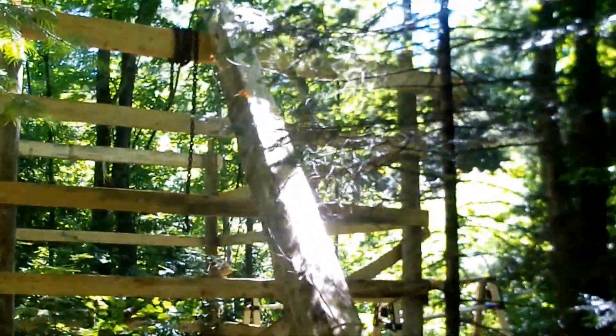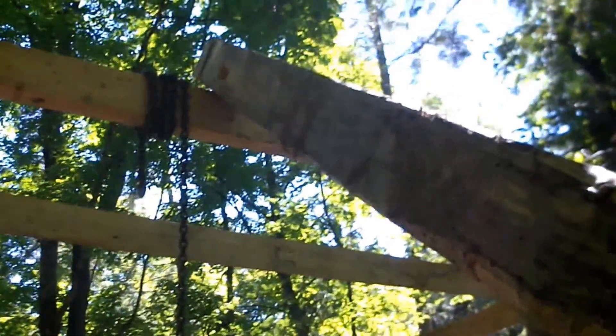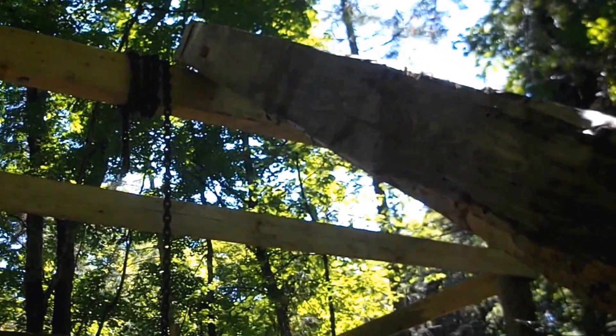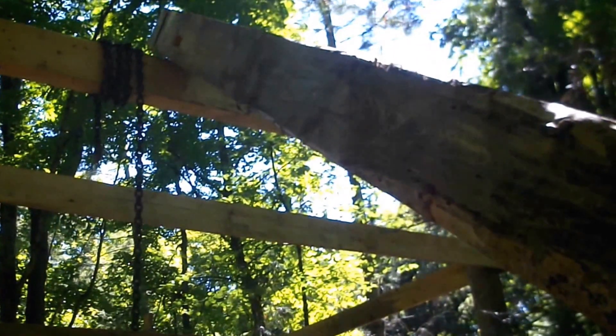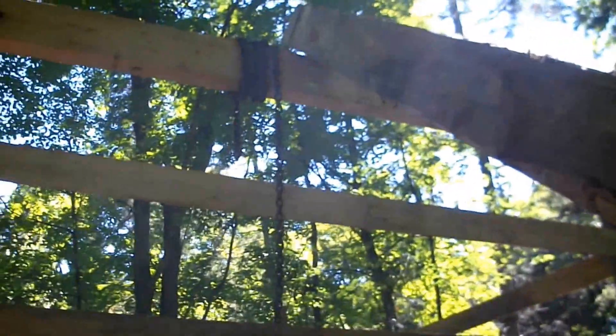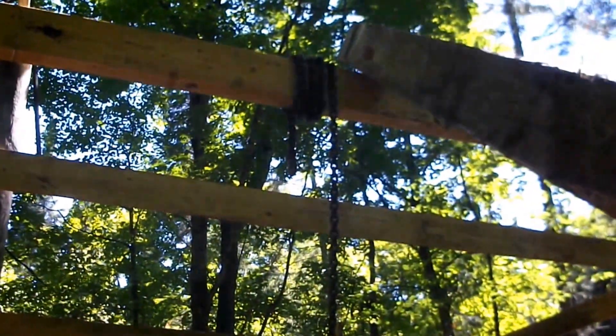Well, it's getting there — that's a couple hours so far. I'm going to guess 75 trips up and down there to pry and lever and keep tying. I need to adjust the winch cable again — I'll be back later.